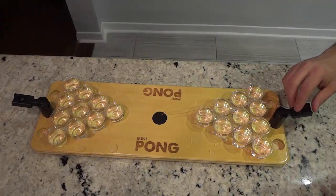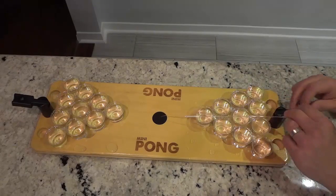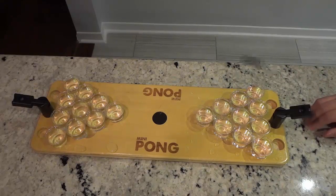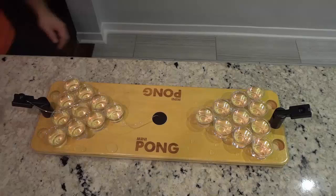I'm just going to take the ball and shoot it back and forth a few times, just for the purposes of this video. Let's get the string nice and straight — just like that. Alright, let's shoot this ball back and forth and see if we can get one in. Let's try from the other side — I'm going to play against myself.